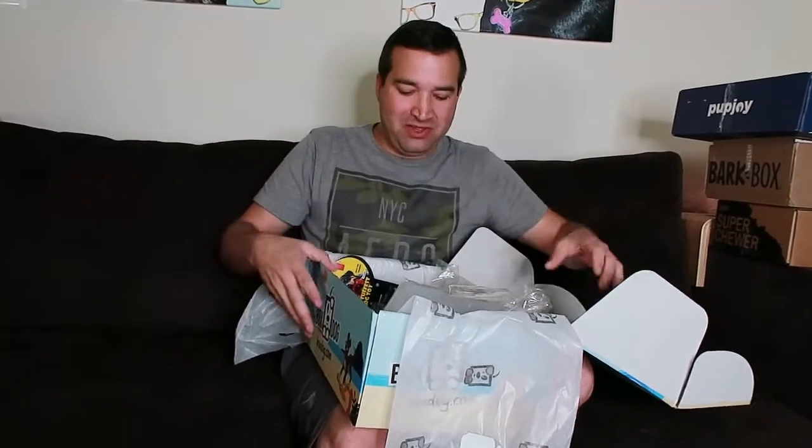That's everything this box comes with. The value is incredible — it costs about $50 because we get three items, but it's worth over $90. You're getting more than what you pay for. There are different options: two toys for $39.99 or three toys for $49.99. You can also choose clothing, dog collars, different toys, or different treats. You can add on items at around 70% off retail.